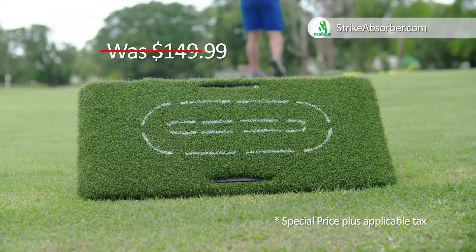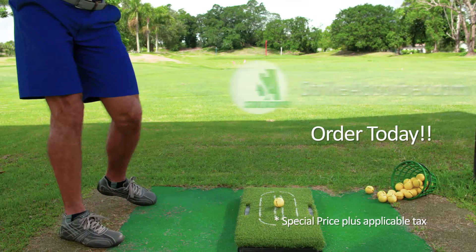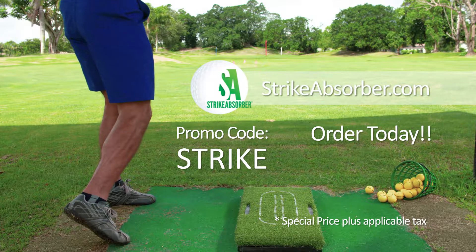During this TV campaign, the Strike Absorber is yours for the exclusive low price of just $124.99 plus shipping and handling. See us today at strikeabsorber.com using promo code STRIKE.